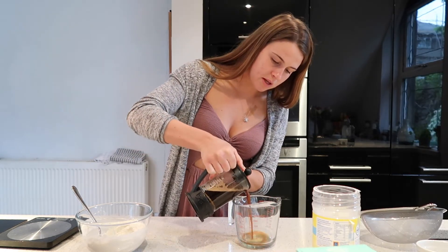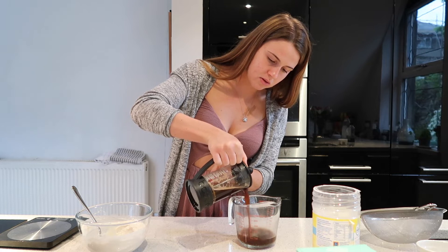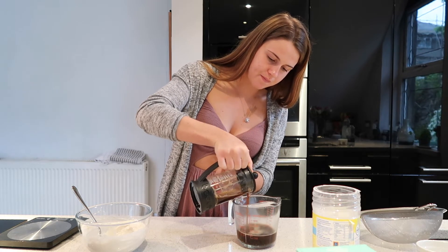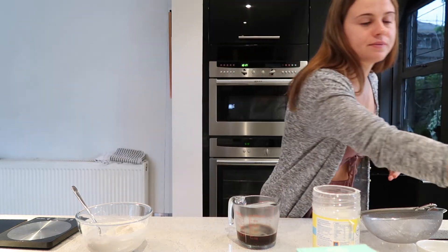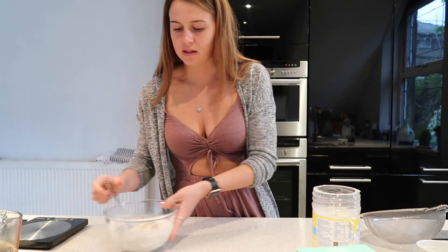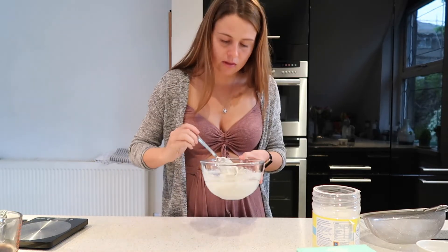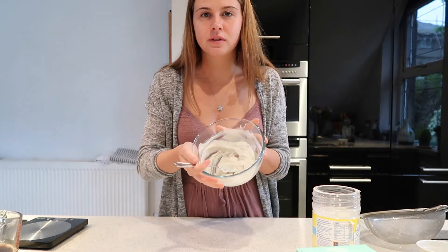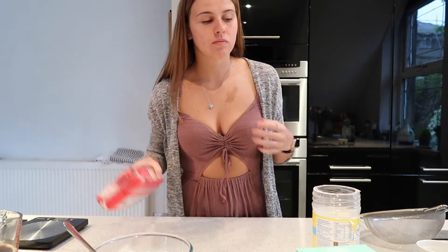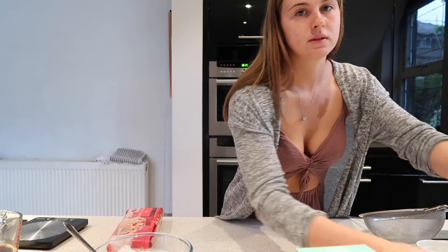It says you need 100ml of espresso, so let's hope I've made 100ml. There we go — perfect. I'll put that to the side and let it cool for a bit. That should be about the right consistency.